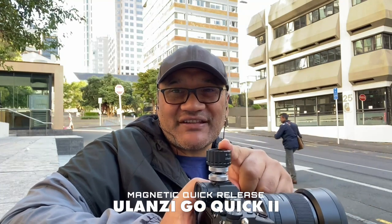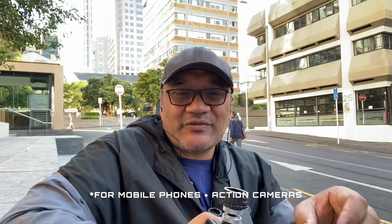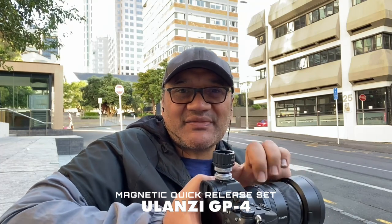They have a kit called the Go Quick 2 — in my opinion a better version of this one. They look almost identical but the mounts aren't compatible, so it's its own isolated system. If you just want two of these with one turn, this GP4 is fine. But if you want more accessories, go with the Go Quick 2 instead.